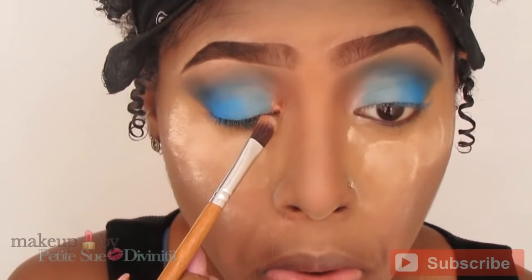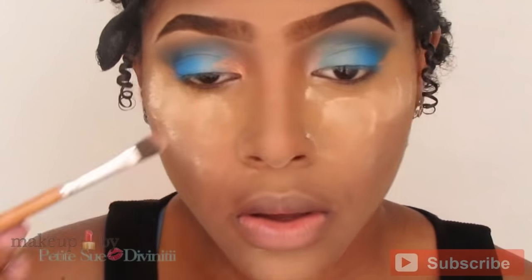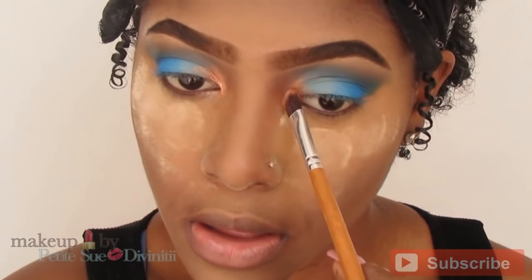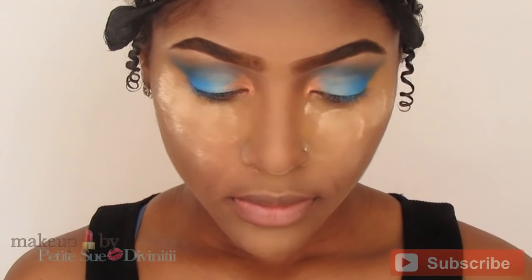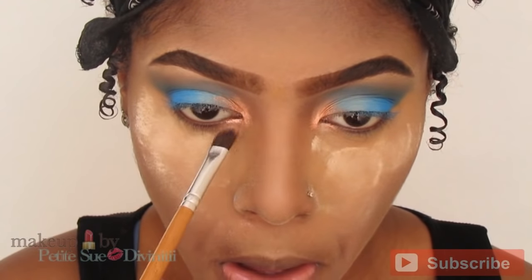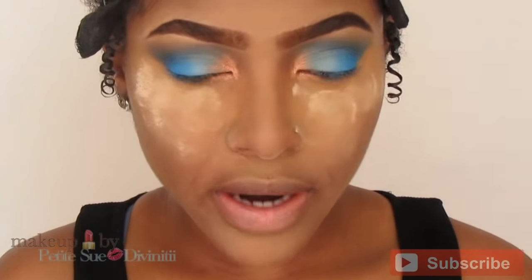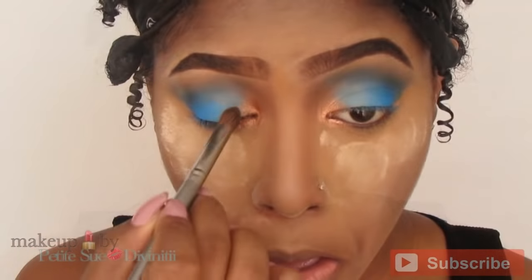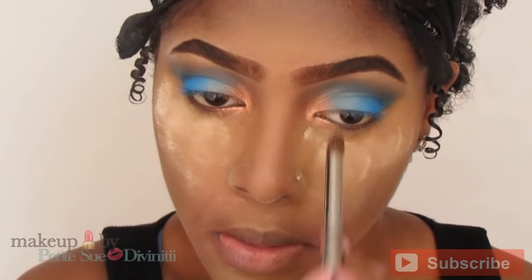Now I'm going in with a Victoria Jackson Shimmer Powder in Bronze and taking this into the inner tear duct of the eye. You want to take your time and apply this so it kind of bleeds into the other shadows. After applying it with the flat eyeshadow brush, I go back in with a pencil brush to further diffuse the edges so everything up here looks more flawless and not too harsh.